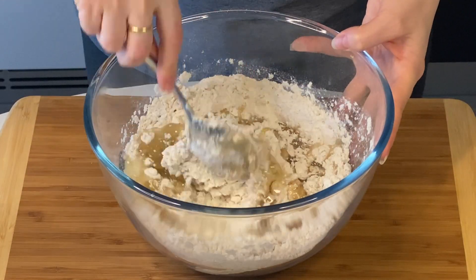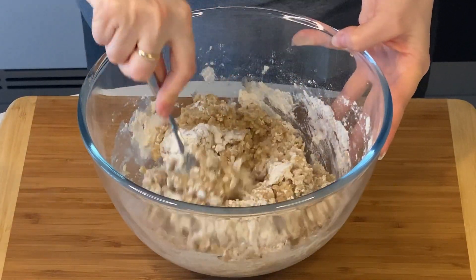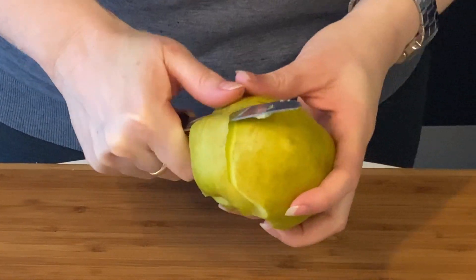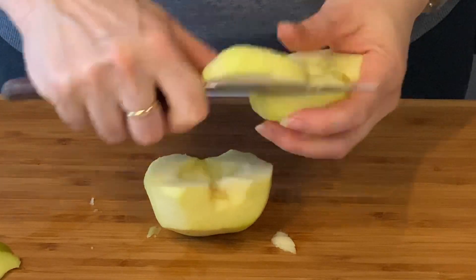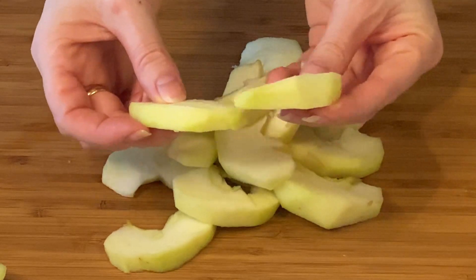Then add all the wet ingredients, combine them a little bit, then put your hands in and start forming your crust. Then it goes in the fridge to rest. In the meantime, we move on to the apples — you peel them and slice them into slices which are one centimeter thick.